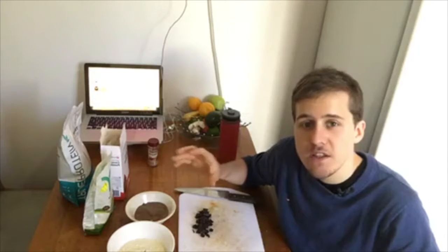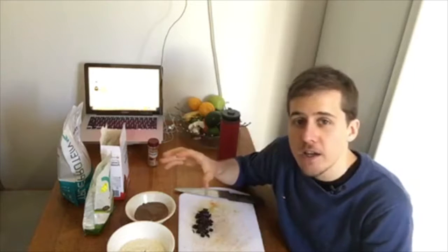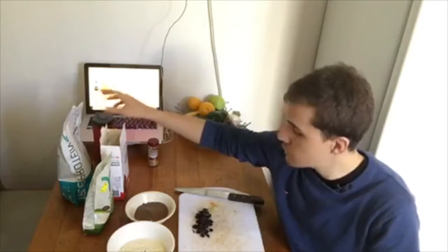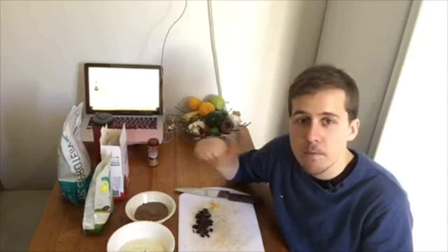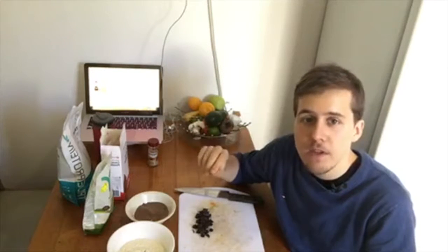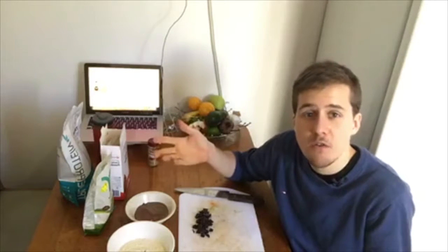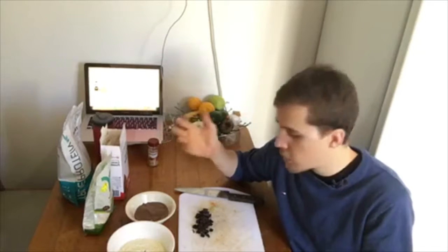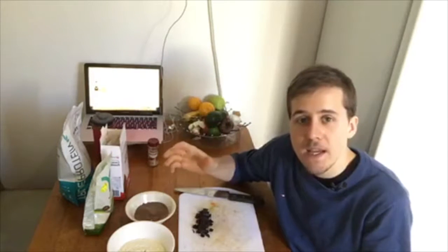It's really simple. You don't need a food processor or anything like that. Literally all you need is a couple of household ingredients that you're mostly going to have. Most people have protein powder, most people have cacao. I want to make this as simple as possible because you want to be able to do this whenever you can — you don't want it to take forever.